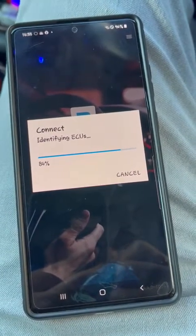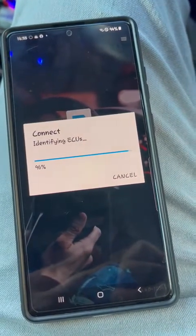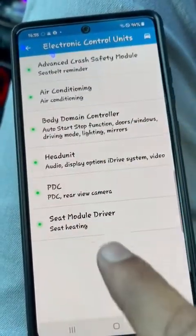When you are doing this process, it's advised that you do not interrupt the process of the coding at any point in time. There are all these modules that come up.